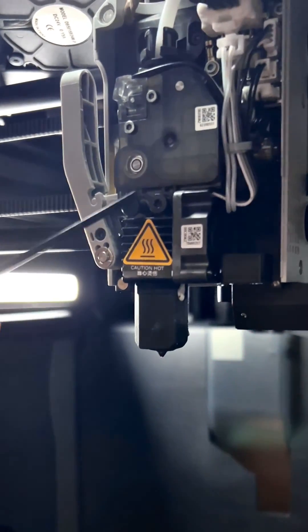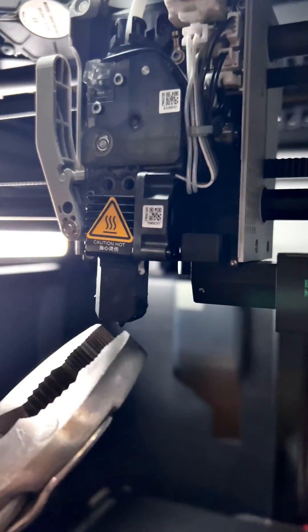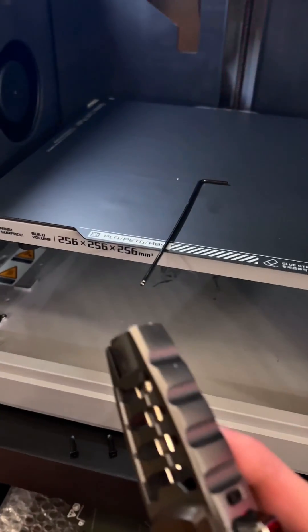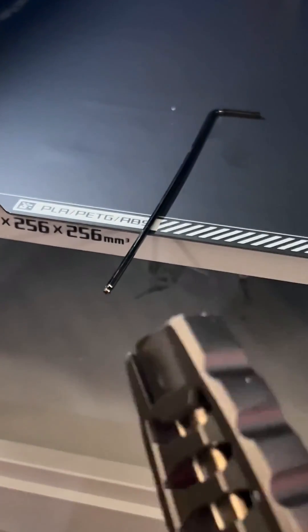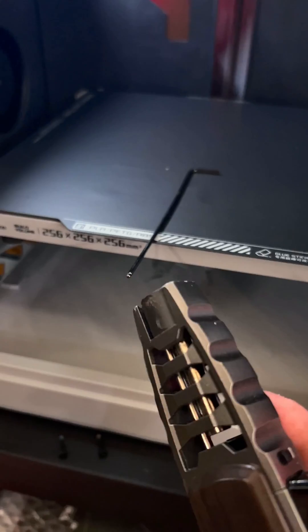And we have our first clog. Luckily, I just gotta remove these two bolts to get the hot end off. Once you get those two bolts off, you just grab it right down here and pull it straight down. So according to Bamboo, I need to take an alloy wrench, heat it up, stick it in the open end of the hot end, let it cool down, then pull it out like a cold pull. This is gonna be interesting.